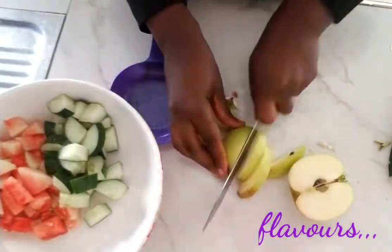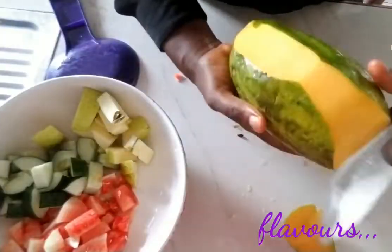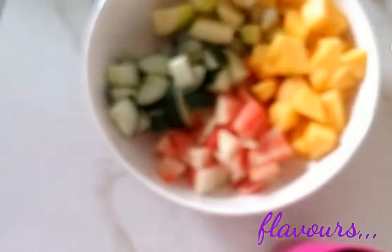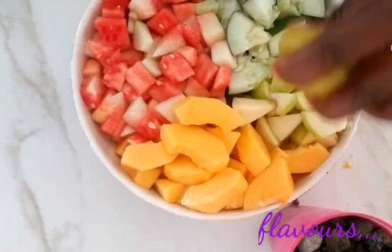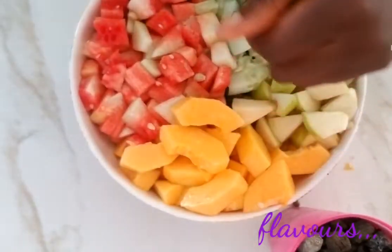Next up is the French apple — I cut it in halves, dice it, and place it inside the salad bowl. Then I peel off the green skin of my purple fruit, dice it nicely, and place it in my salad bowl. Then I squeeze out the juice of some fresh lemon to boost up the flavor and taste.